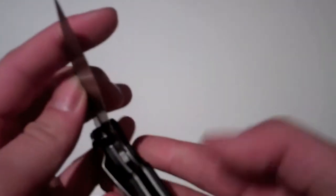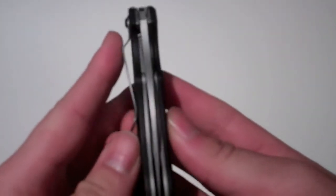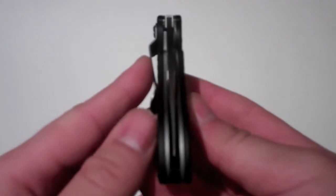One good thing about this knife: even though reviews say the blade is not centered when you get it, mine is pretty centered right now. But after pretty much use, it starts to go to your right or left. For $30, it's pretty good.